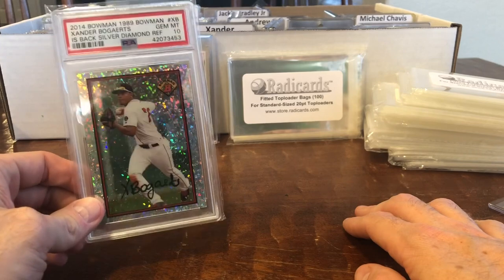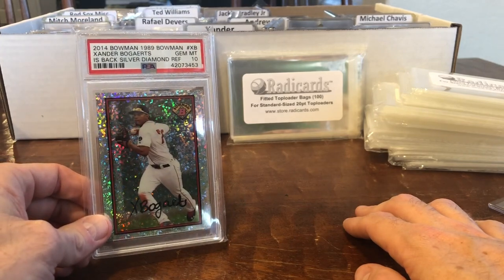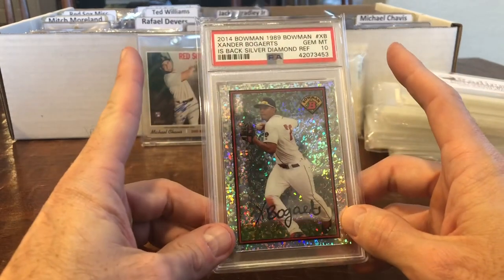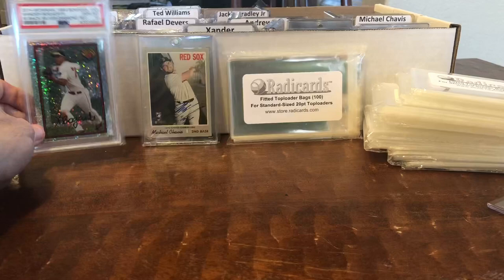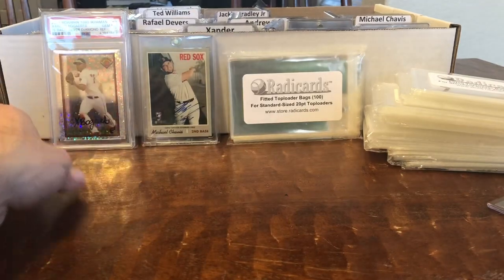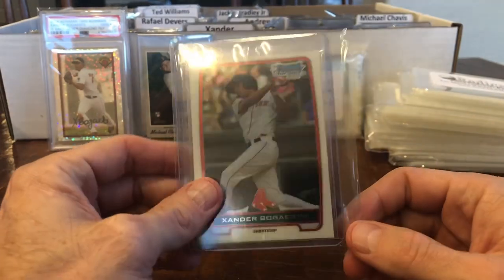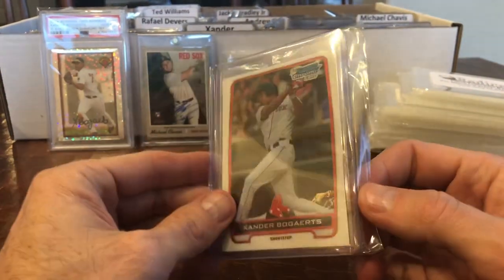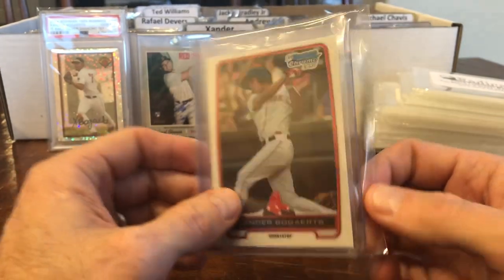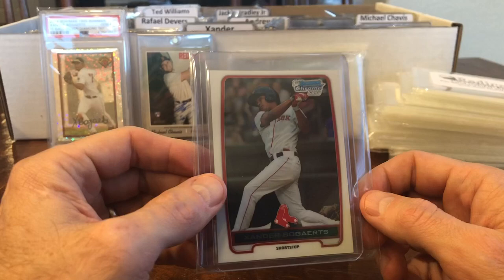These bags are phenomenal. The reason I was so thrilled about them in the beginning was that they fit so snug — there isn't any leftover baggage. When you look at this Ultra Pro bag, you can see it's just got so much leftover, and I just don't like the way that looks. It looks a little messy.